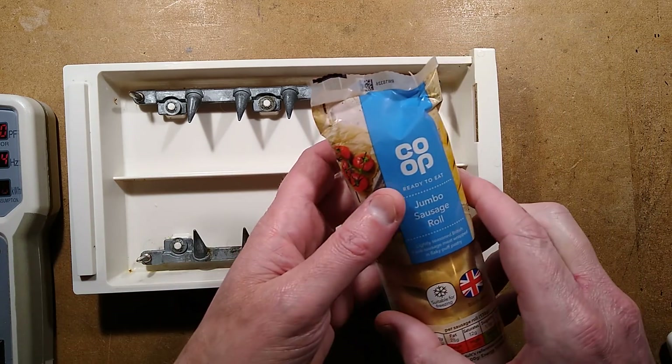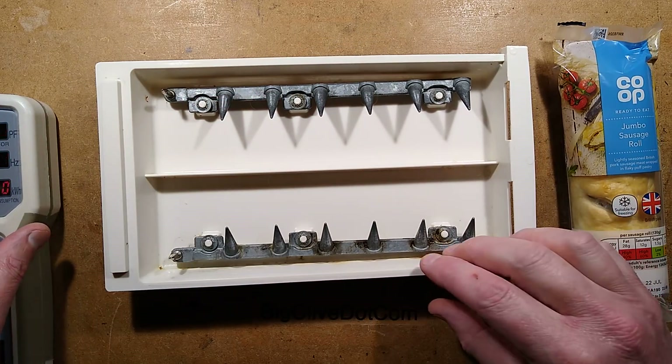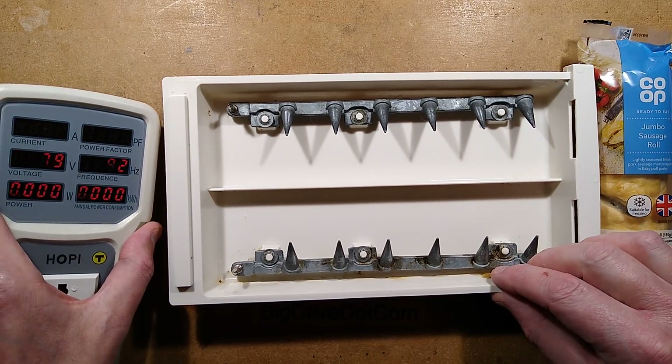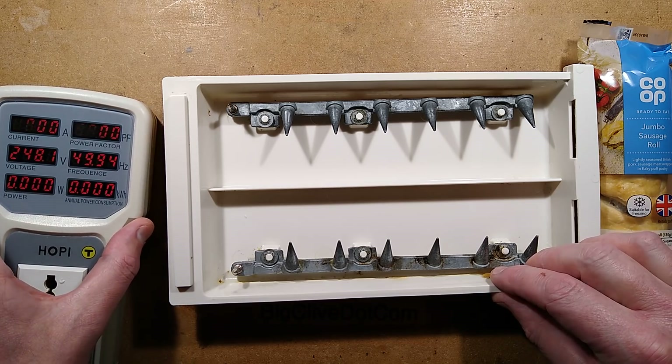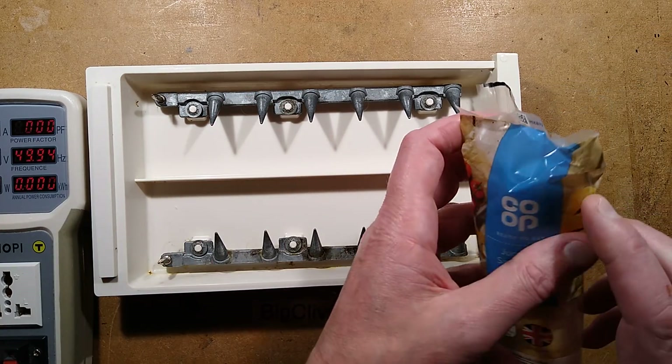Vince the crew chief said, what would it be like if you stuck a sausage roll in it? Now, for a start, the voltage we're going to be using today is about 248 volts — let's just say a quarter of a thousand volts, because that's as close to 250 volts as we're going to get.